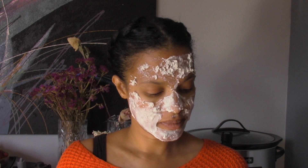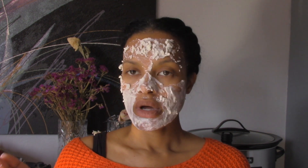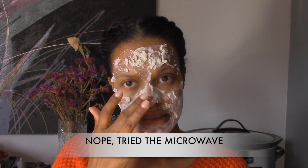So, his name is Erno Laszlo — I don't know where I got 'Enzo' from, I made that up. And next time, as soon as I mix it, I need to just slap it on my face immediately because it solidifies really quickly and then you can't blend it. I don't know if there's a way to melt it down and then put it on — I'll try that and see what happens.